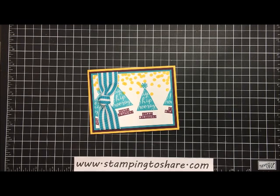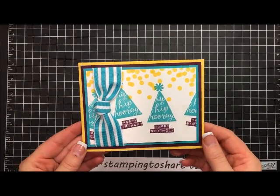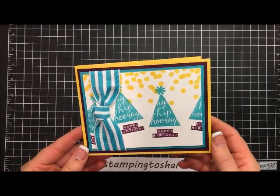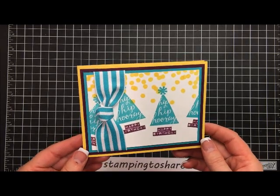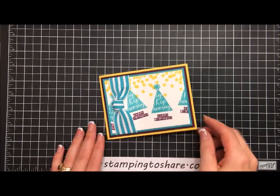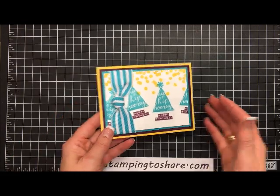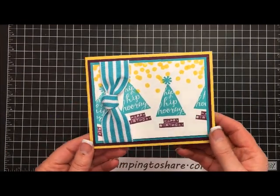Hi everyone, my name is Kay Kalkoff and welcome to a Stamping to Share video. Today I want to share a birthday card made with the stamp set called Silhouettes and Script. It's one of our hostess sets. Even though it's the first day of December, we don't want to forget about those December birthdays. Be sure that your birthday cards in December and January are not Christmas oriented.